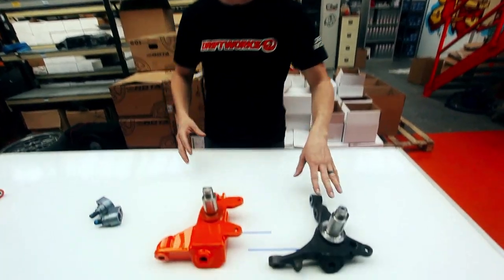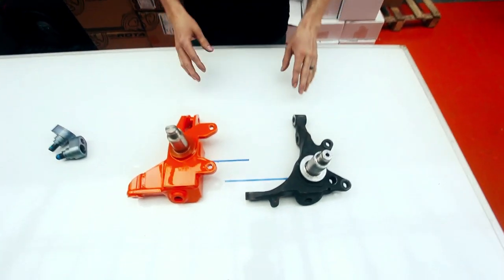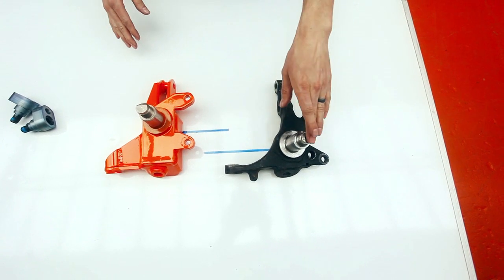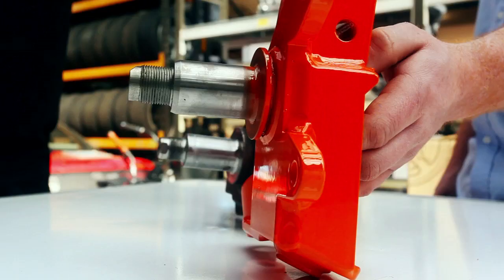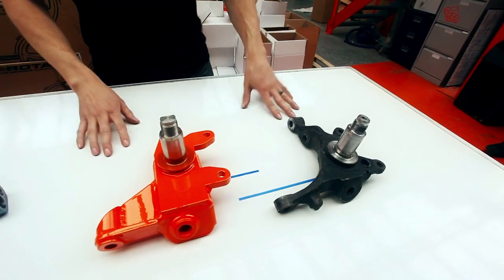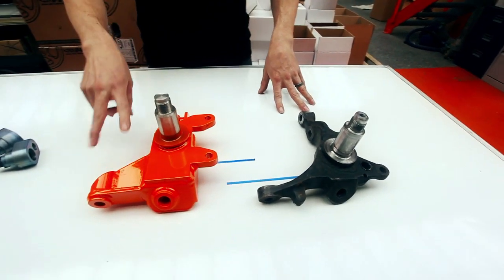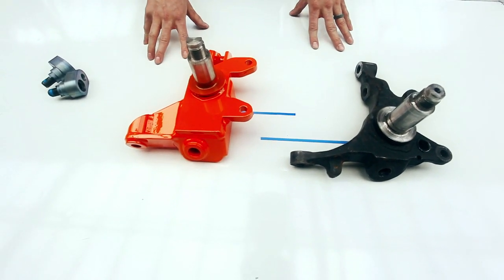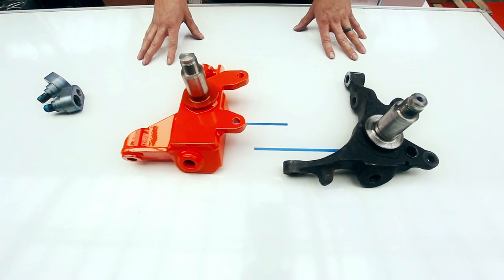Onto the front — again we're going to compare it with a standard Nissan item. You can see that one of the most significant changes we've made is to move the height of the stub axle upwards by 50mm compared to the standard item. We've also made changes to the steering arm: it's reduced in length, so it's slightly shorter, which gives faster steering — the same effect as you'd get from fitting a quick rack.